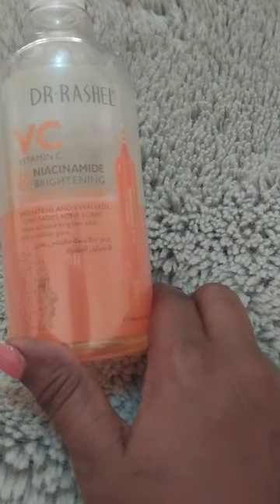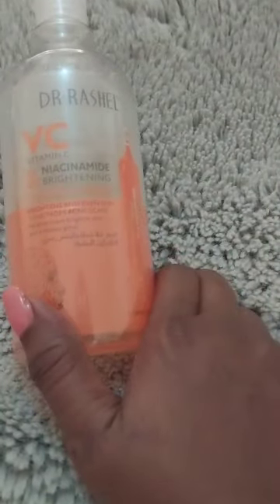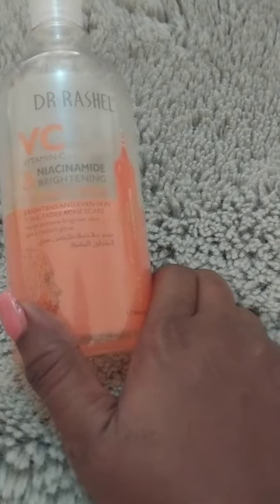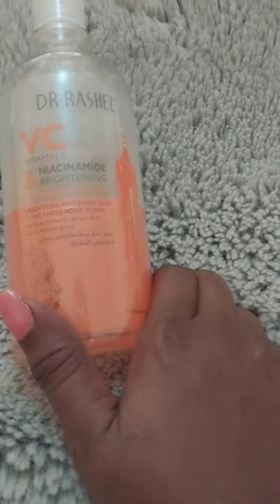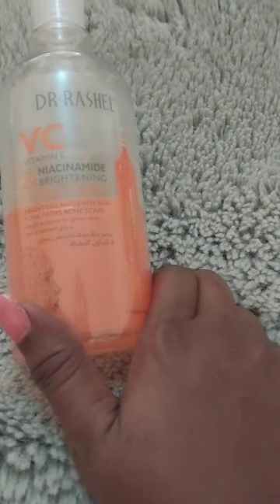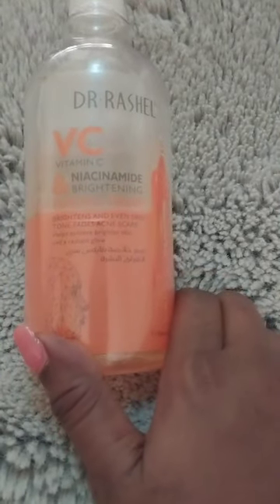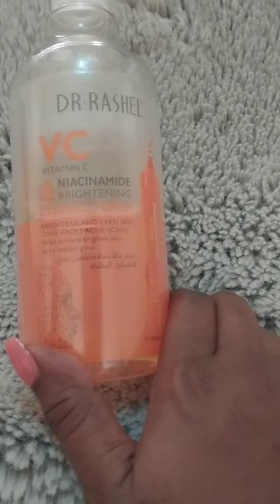The Dr. Rachel Vitamin C Niacinamide Brightening Essence Toner helps brighten and even out your skin tone, fades acne scars, and helps achieve a brighter skin and radiant glow — which is very, very true. I've been using this for a month and I've really seen a difference.